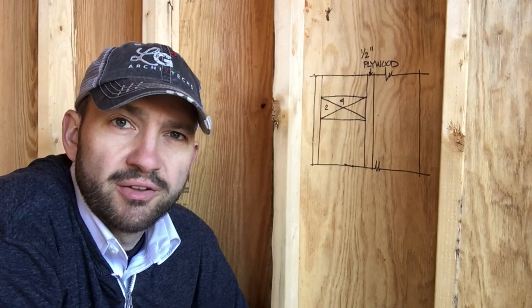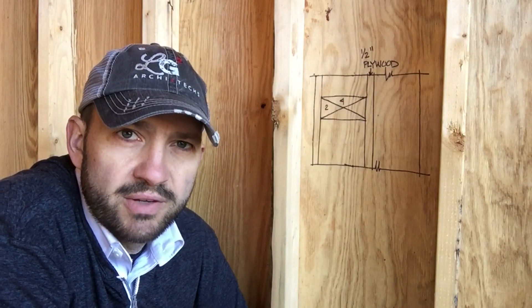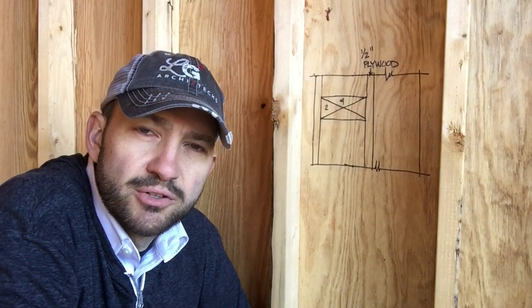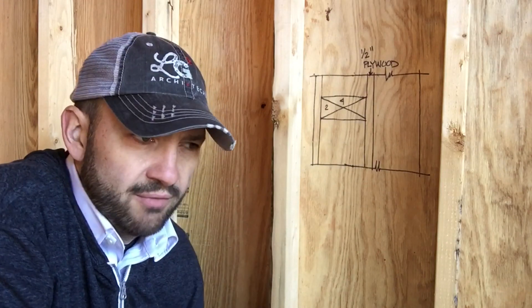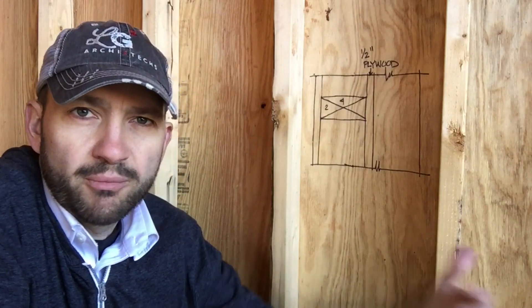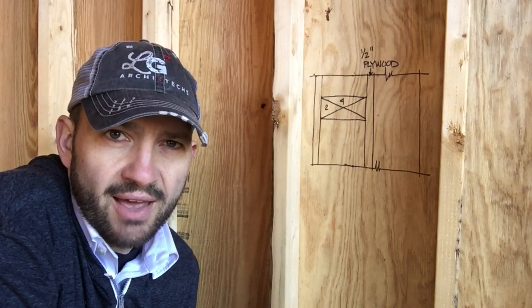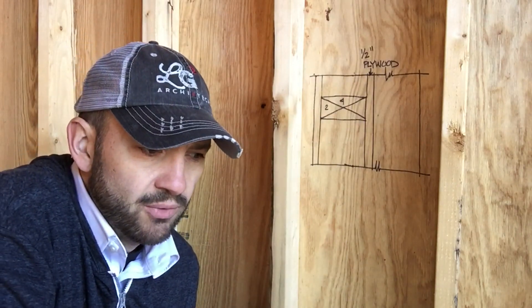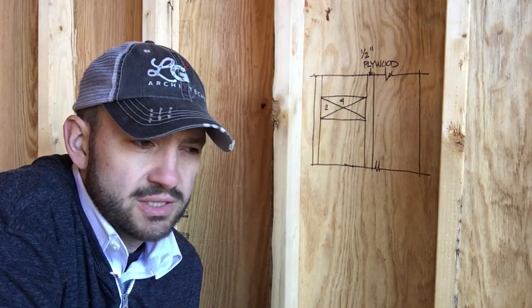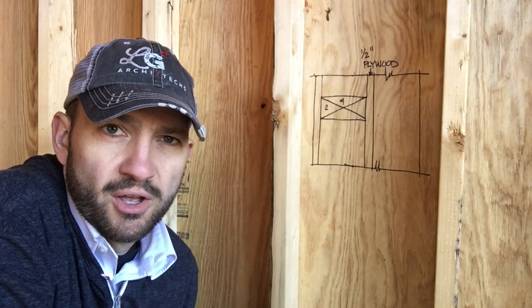It is 12 inches on center. A lot of questions out there about why we're using 12 inches as opposed to the standard 16 or even 24 inches on center, which might be used with advanced framing techniques to allow for more insulation in the cavities. Well, we don't have any insulation in the cavities. We're putting everything to the outside, and that's a big reason why we can use 12 inches on center, but we also need this 12 inches on center for shear strength.